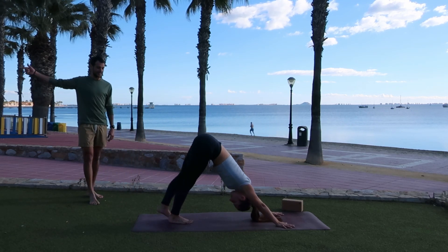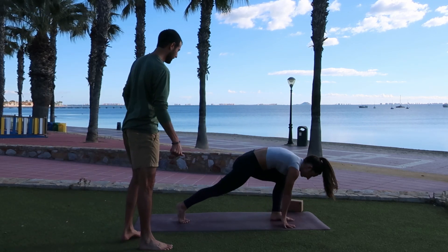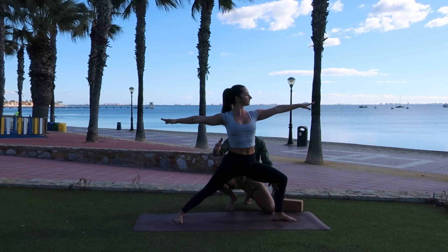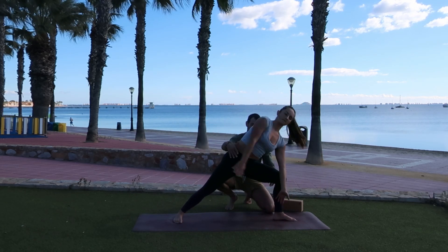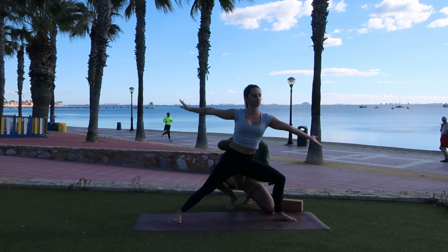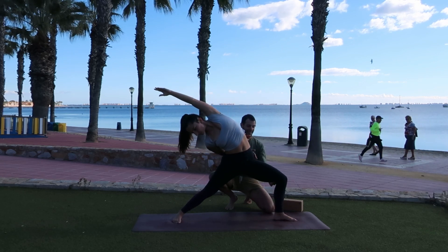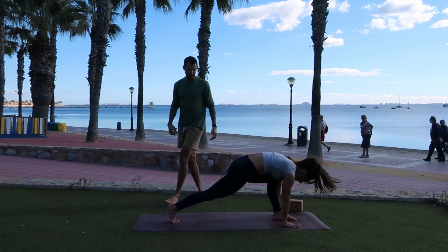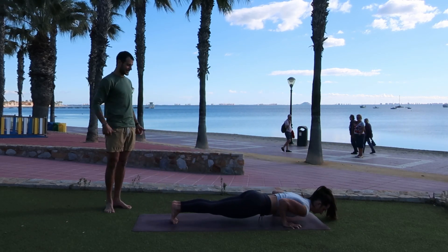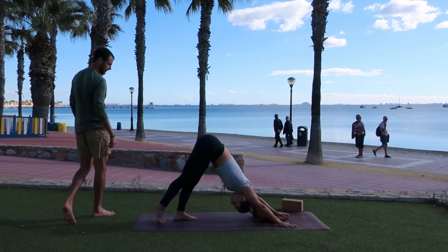Last time — inhale, left heel to the sky, open that left hip. As you exhale, low lunge — left foot to the top of the mat. Drop the back heel. Inhale, warrior two, and open up. As you exhale, side angle — left arm down, right arm high. Inhale, reverse warrior: reach up, reach back — beautiful breath. As you exhale, cartwheel the arms down. Left leg goes back, shift forward, lower down halfway. Inhale, up dog. Exhale, downward facing dog.